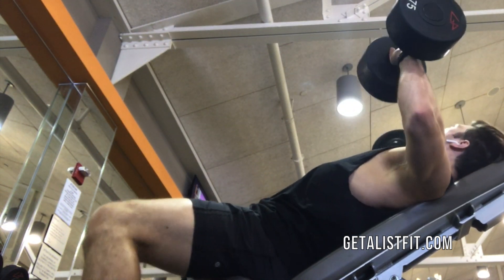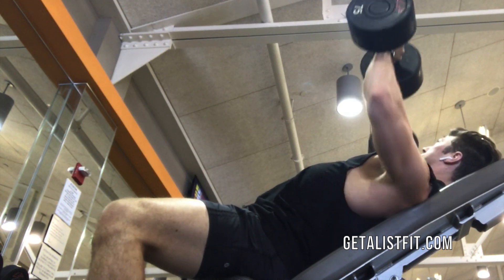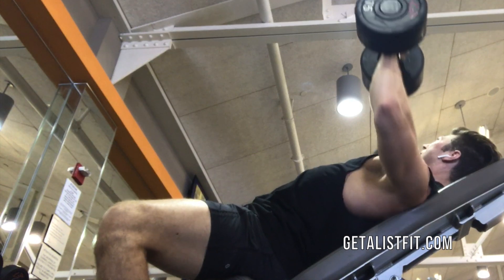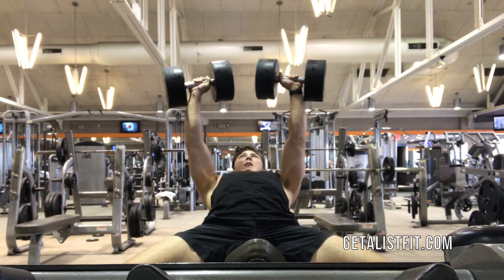Adjust a bench to an incline at a 45 degree angle. Grab a pair of dumbbells and hold them in both hands. Press the weight up directly above your shoulders, then lower them to your sides in line with your chest. Pause at the bottom and then press the weight up.